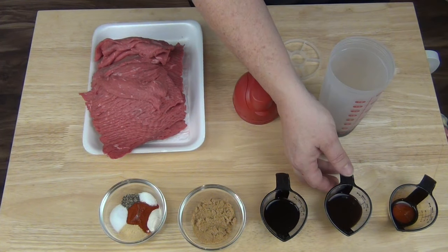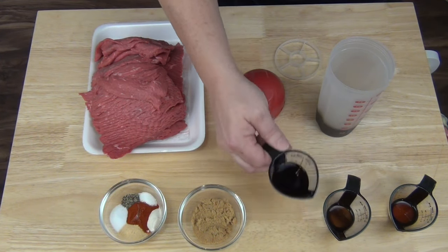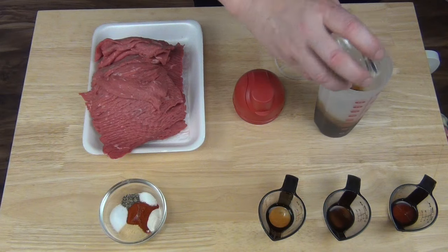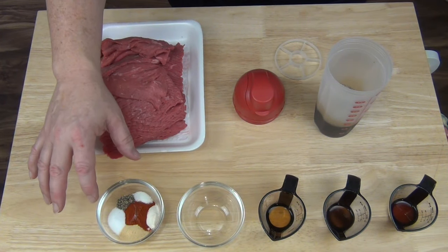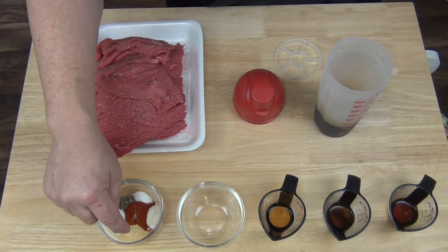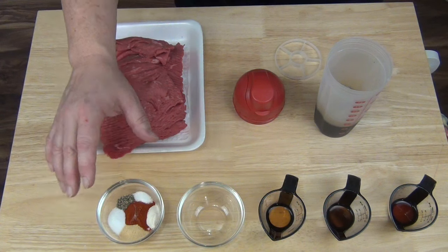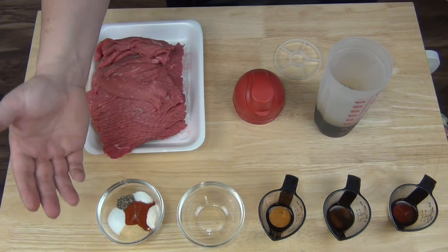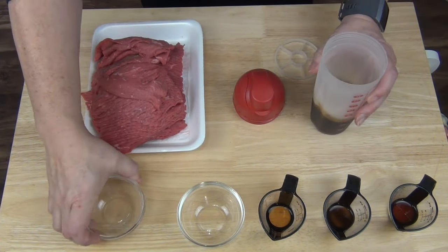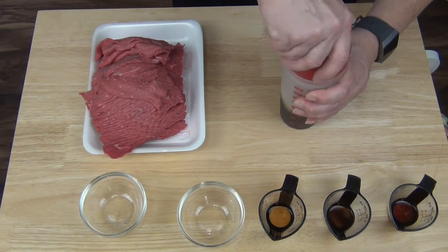Next he calls for a quarter cup of soy sauce, two tablespoons of Worcestershire sauce, two tablespoons of liquid smoke, two tablespoons of brown sugar. This right here has two teaspoons of salt, a teaspoon of black pepper, a teaspoon of meat tenderizer, a teaspoon of garlic powder, a teaspoon of onion powder, and a teaspoon of paprika. When you go to buy your ingredients, don't be mistaken and get garlic salt or onion salt — you want powder. If you get too much salt, you've got too much salt.